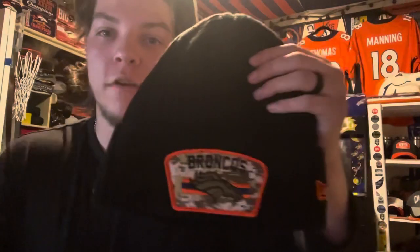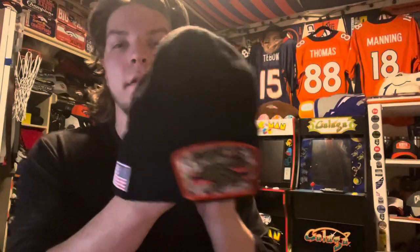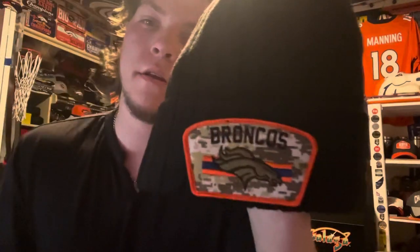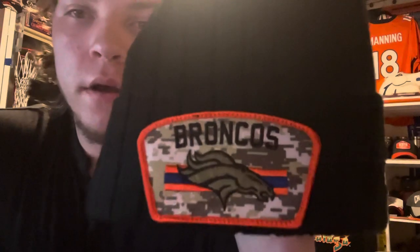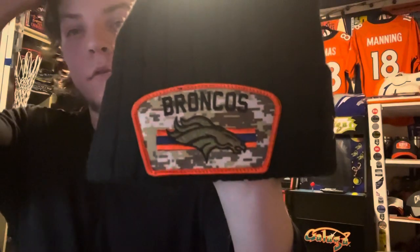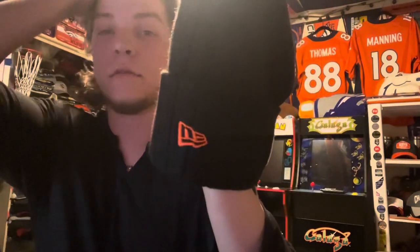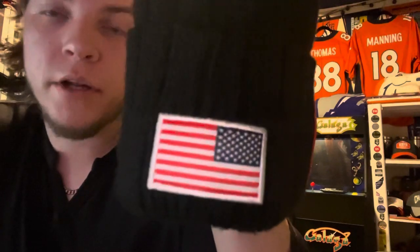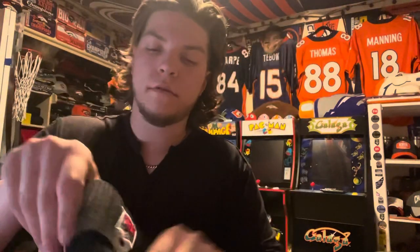Moving on to the second beanie — got me the Salute to Service Denver Broncos beanie. Just like the other patch on the hat, the front has the orange outline with three lines behind the bronco logo — two orange, one blue. Got the different bronco logo in navy green, 'Broncos' on the left side with the New Era logo in orange, and the NFL logo with the Salute to Service patch on the back.